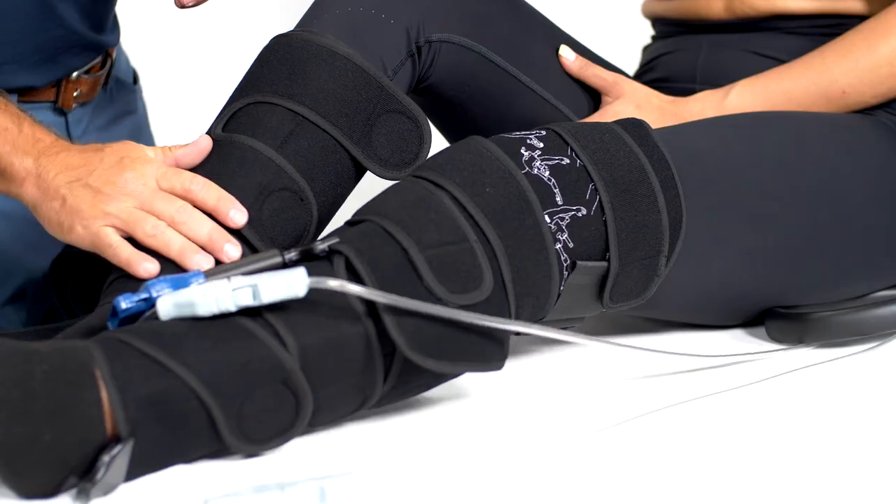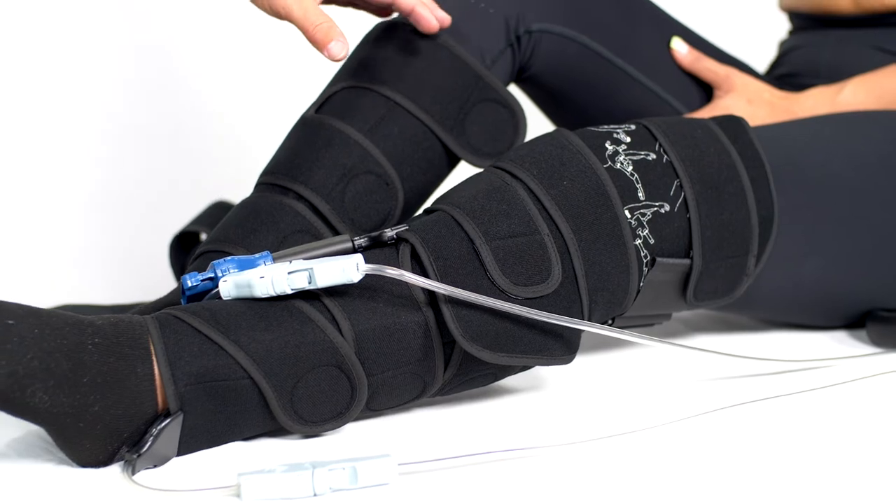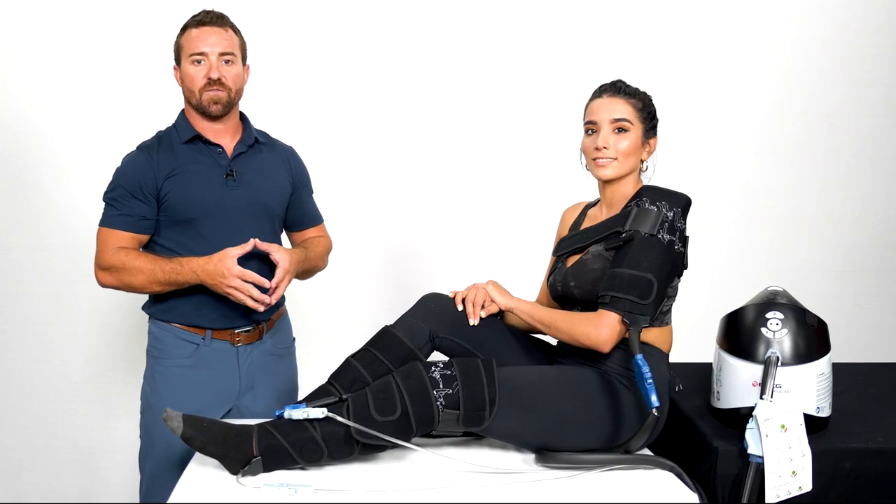The calf wraps simply velcro right around the lower leg. Now that we have our pads in place and we're connected, we're ready to begin treating and on our way to recovery.